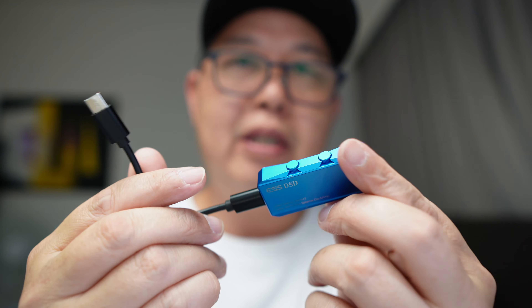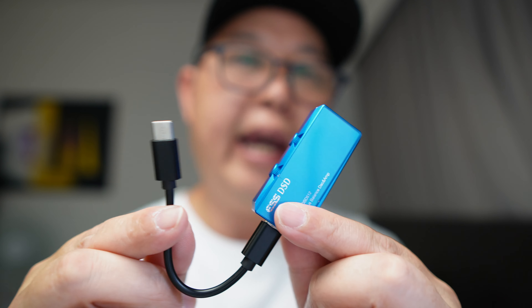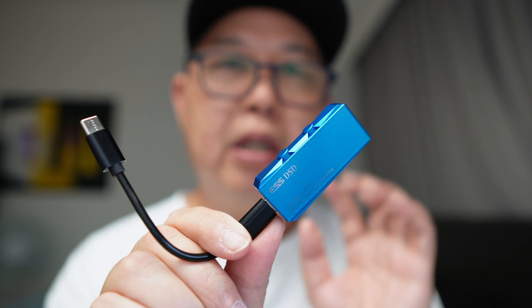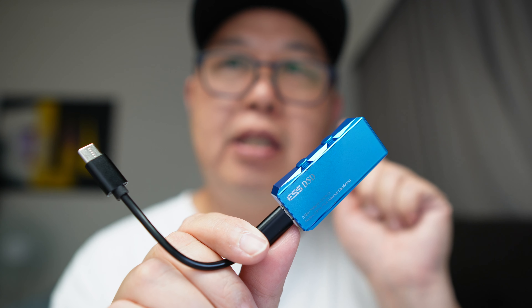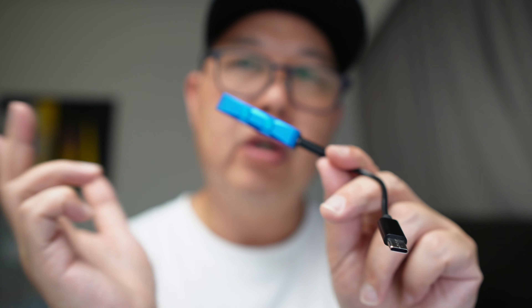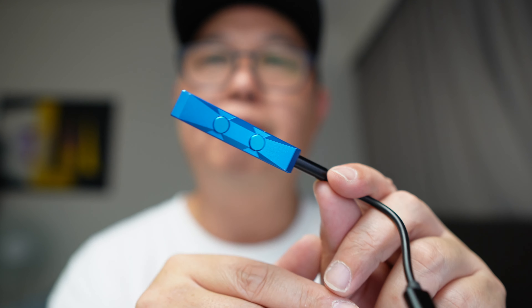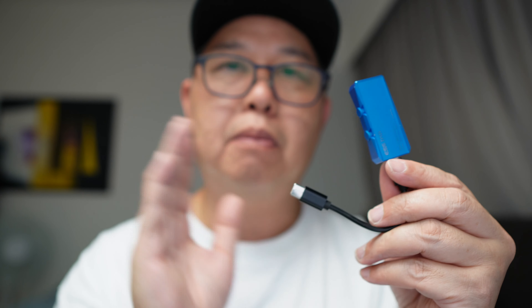For just $69.99, this is a very capable little dongle DAC. The sound is fun, and if you like something more musical and geared toward enjoyment, this is a very cheap and very good dongle to go for. You can also change the filters to find what you like — which the M15 doesn't have. I do recommend this for the price. In terms of price-to-performance, this is a very good product.